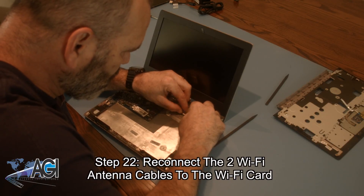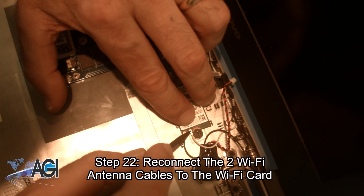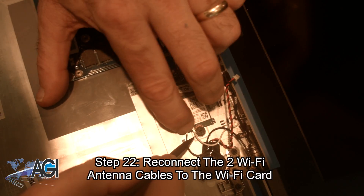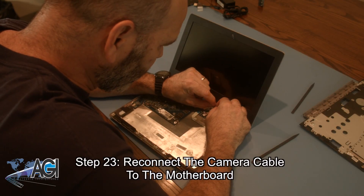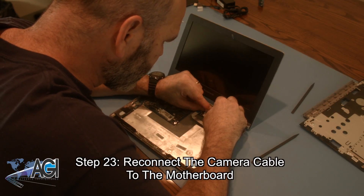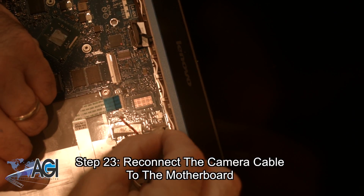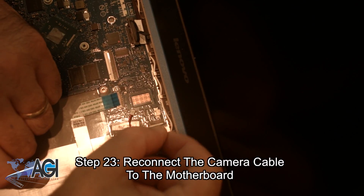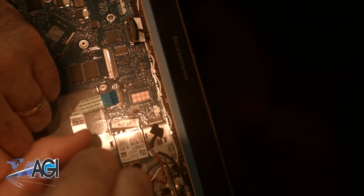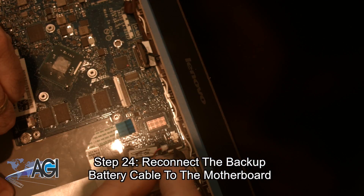Now you will reconnect the two Wi-Fi antenna cables to the Wi-Fi card. Next, you will reconnect the camera cable to the motherboard. Then you will reconnect the LCD cable to the motherboard. Now you will reconnect the backup battery cable to the motherboard.